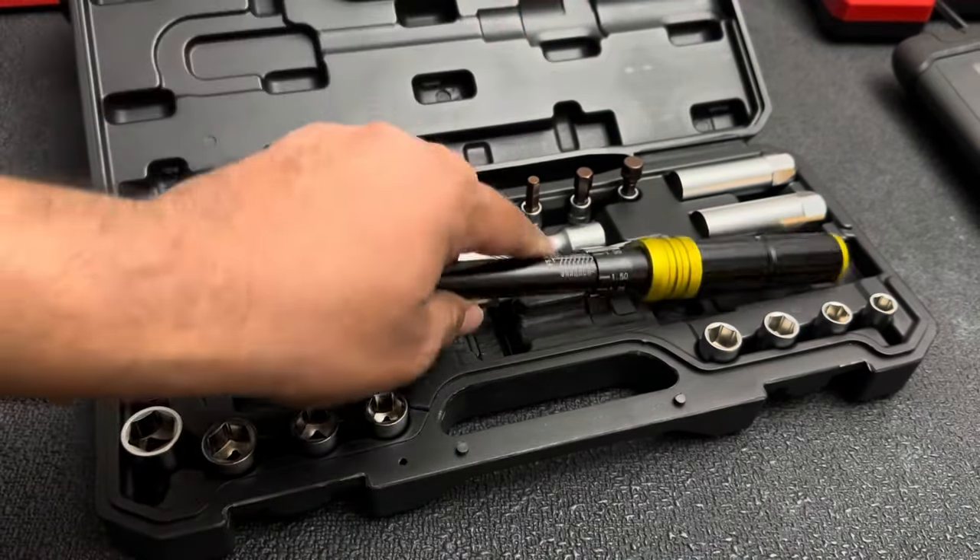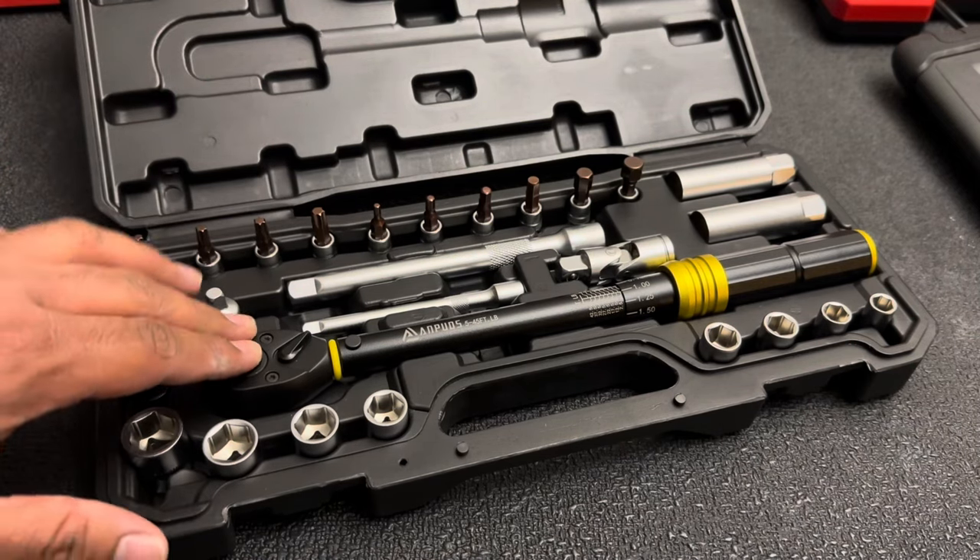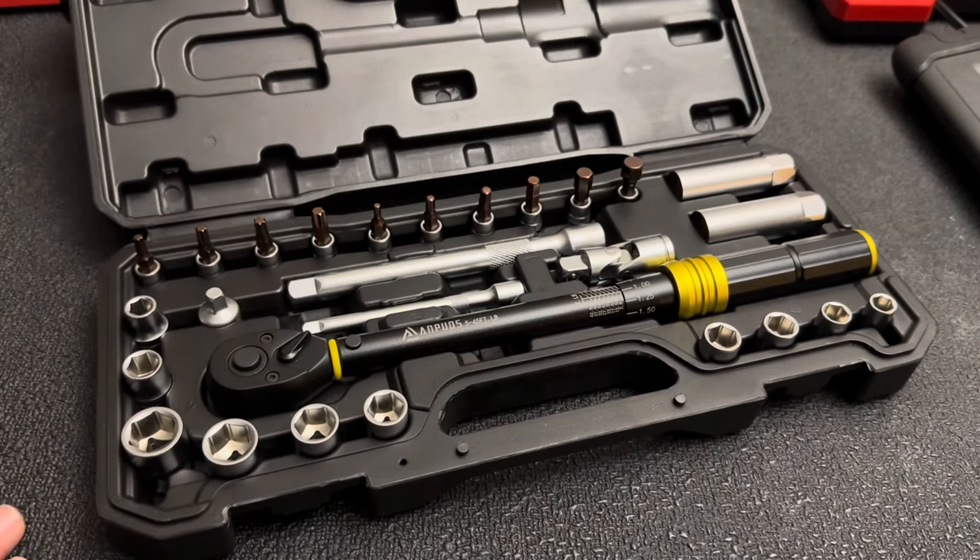I'll leave the link in the description — you guys check it out if you want, along with all their other sets. I'm sure you'll find something you'd like. Let me know what kind of torque wrenches you're using and what you think about this set in the comment section. We'll see you guys on the next one.